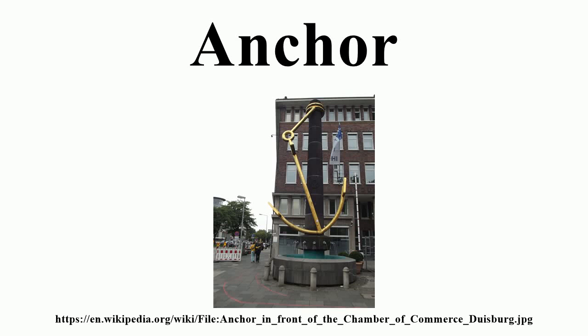An anchor is a device, normally made of metal, used to connect a vessel to the bed of a body of water to prevent the craft from drifting due to wind or current.